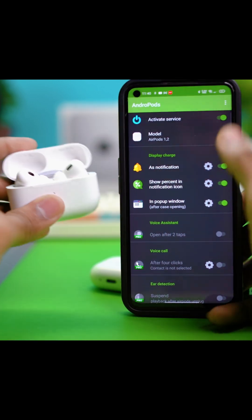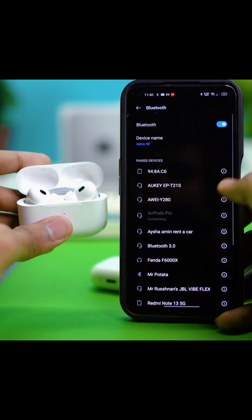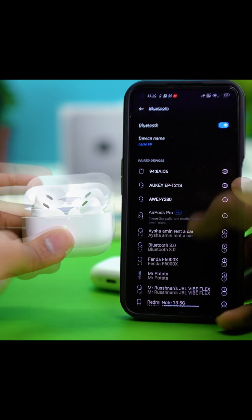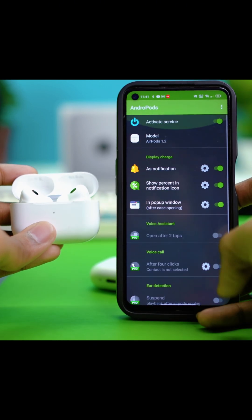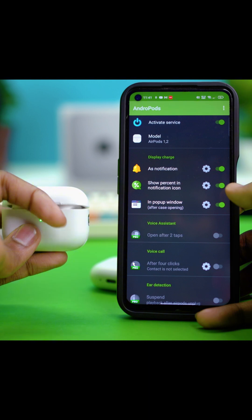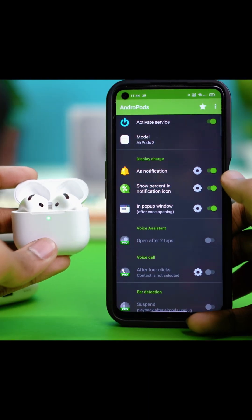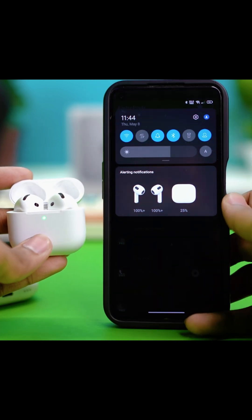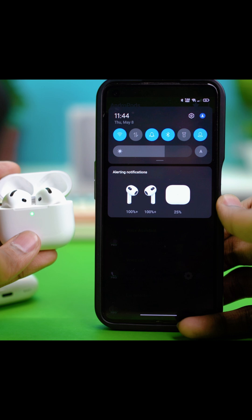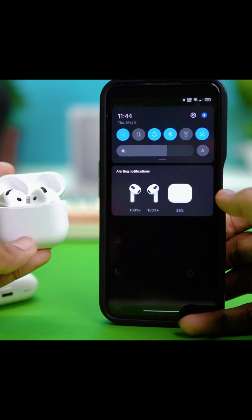Now to check the battery percentage, make sure your AirPods are connected. Go to Bluetooth and connect the AirPods. Once connected, go back to Andropods. Open the charging case of your AirPods and you will see a pop-up showing the battery percentage. If you can't find the pop-up, scroll down to the notification panel and you'll see it there — it shows both your AirPods percentage and the charging case percentage.